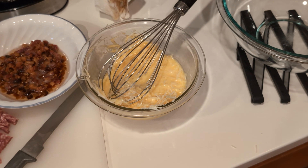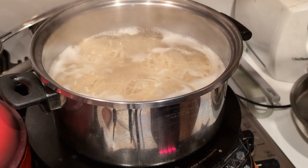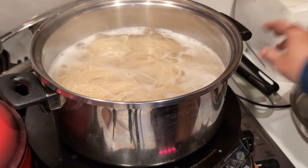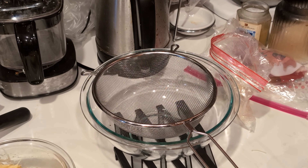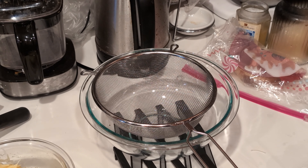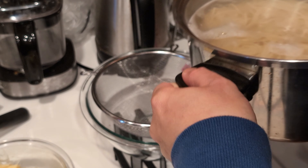Now we have to go back to the pasta. The pasta is looking good, I think we're done here. We're going to strain it using the colander.